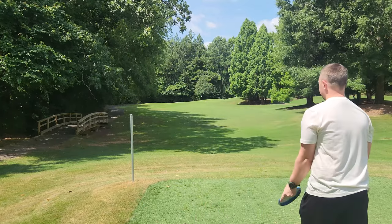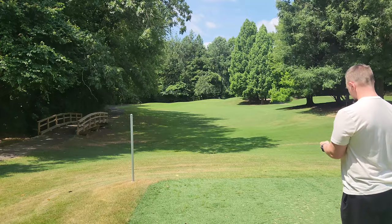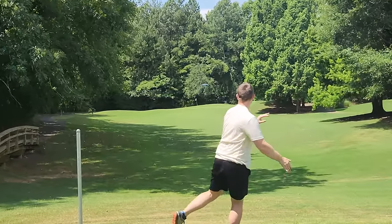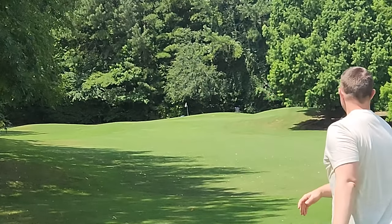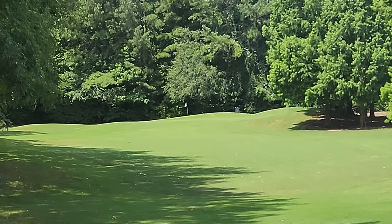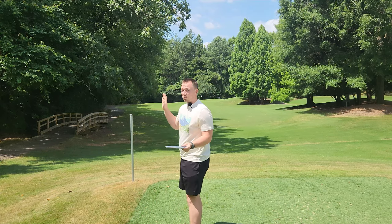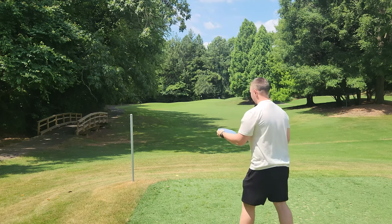Let's give the Zone a throw. We'll go from slowest to fastest here. Titanium Zone - nice and straight with a nice reliable fade at the end. Definitely a little bit straighter. A brand new Zone is usually a touch more stable than that.